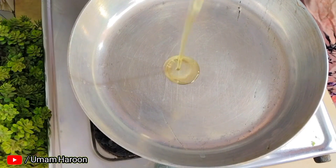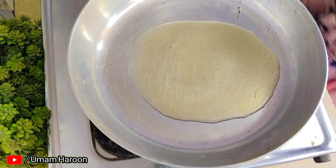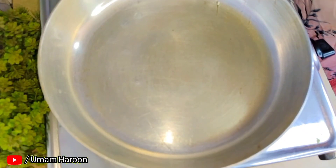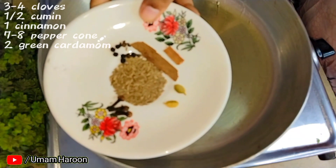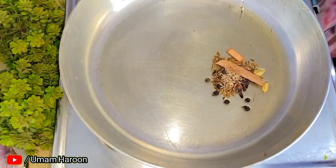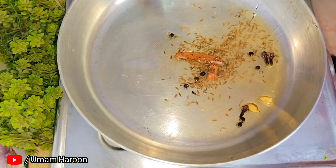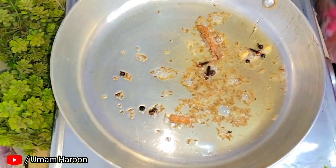We will add oil to a pan. We have a half teaspoon of jeera and 2-3 bay leaves and 2 garlic cloves. We will sauté this for 1-2 minutes.